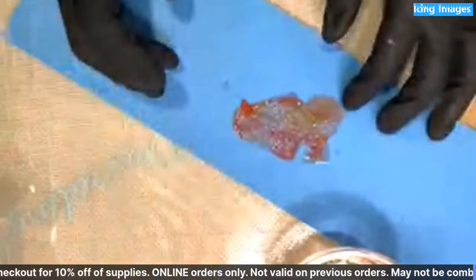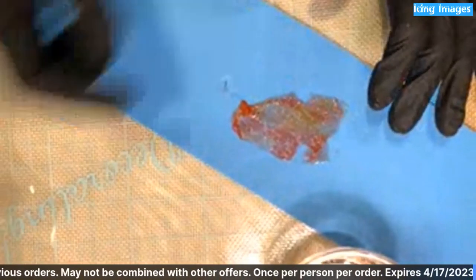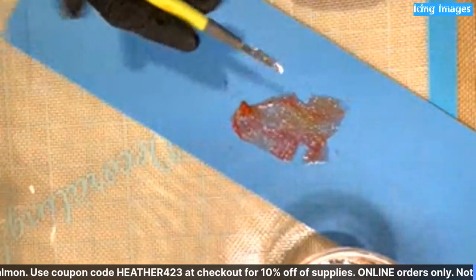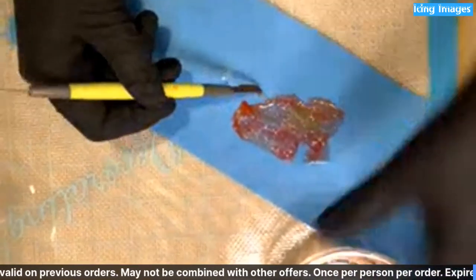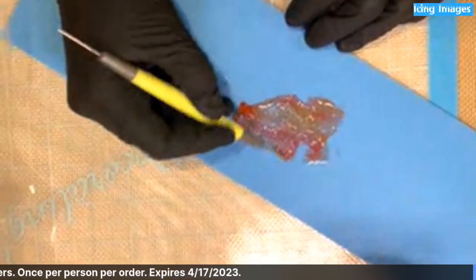Set this aside so you can get a look at it - all of those colors are starting to blend together like a watercolor, can you see that? Sometimes I'll just move the cello into a bit of a petal shape at this point, just pushing the edges around where I want them.